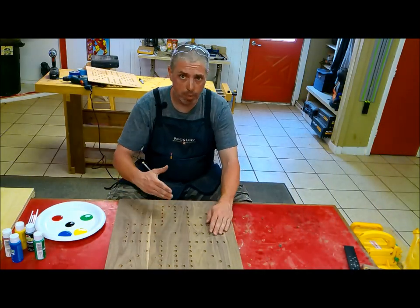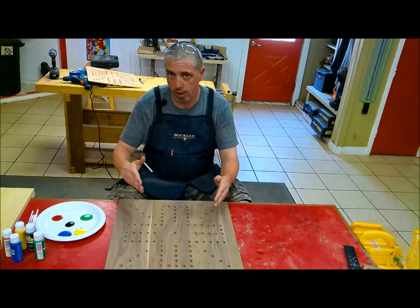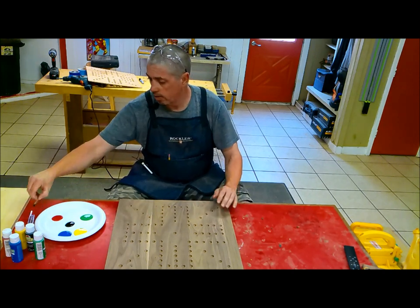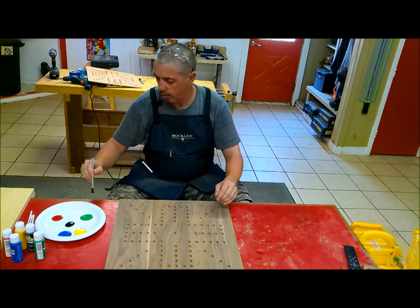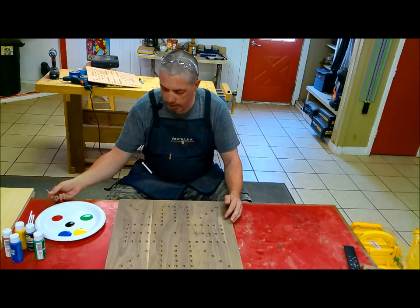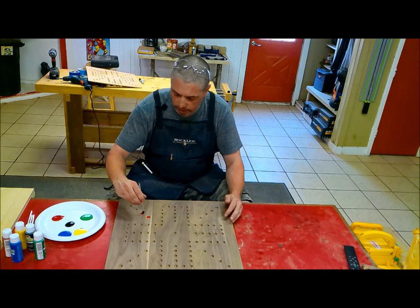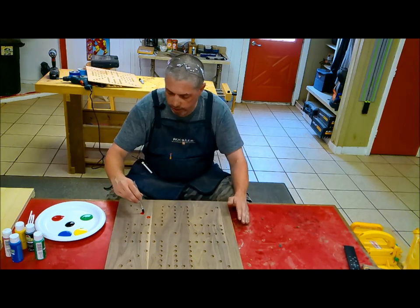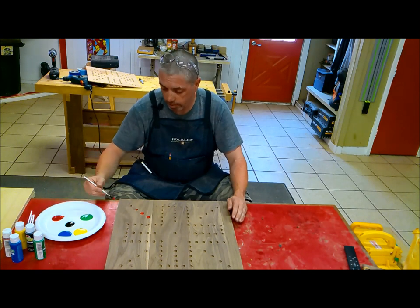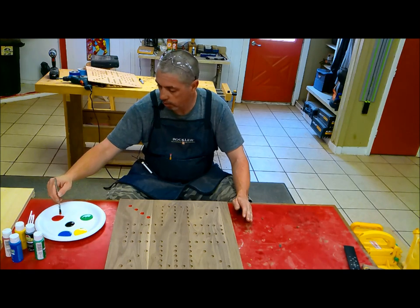I'm going to paint some of these holes to represent each player's home base, and I've selected colors that will match the marbles that are going to go with this. I'm just going to use some of my cheap glue brushes. I'm not too concerned about getting paint on the outside of these holes, because after this paint dries I'm going to come back and sand the top, so that'll get rid of that paint.